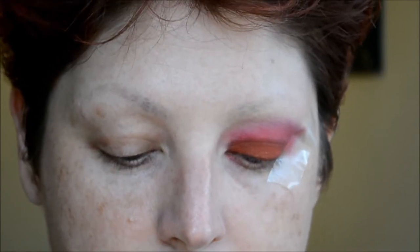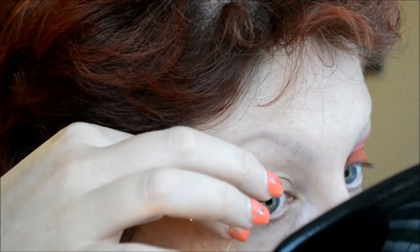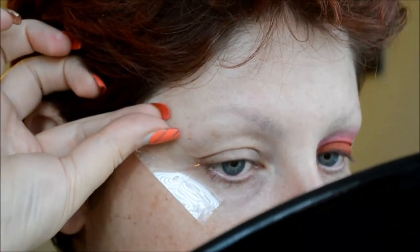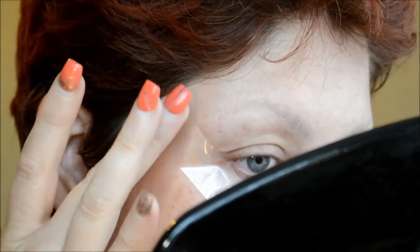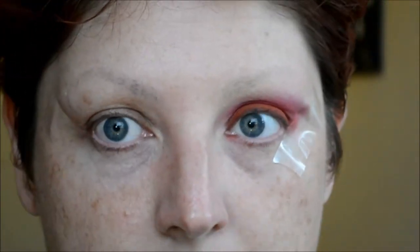I'm taking a piece of tape and putting it on the back of my hand just to get some of the stickiness off so it's not too tacky. Then I'm going to place it right along the outer part of my eye, where my eyebrow would end. I don't really have eyebrows so I draw them on, but it's just going to be where my eyebrow would normally end.